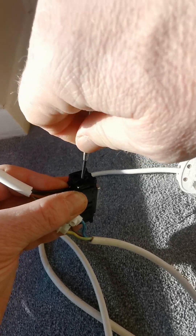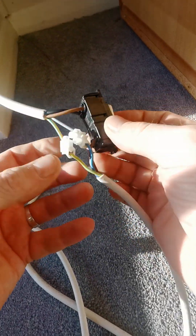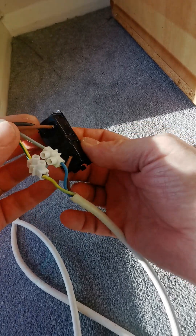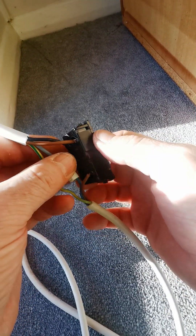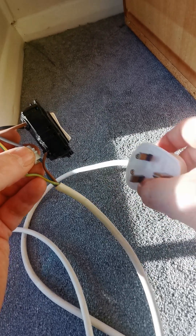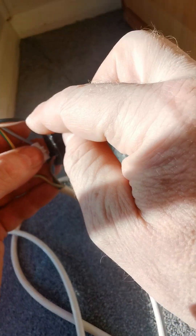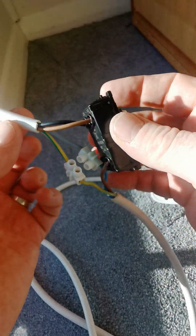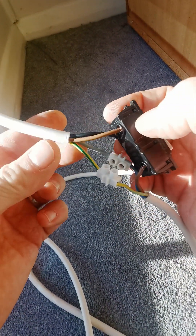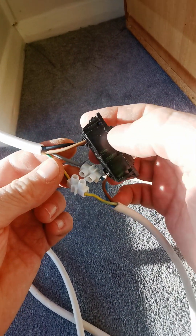There we go, that is now all wired up as it should be. To summarize: com is your live from your mains. Live one and live two are the common wire and the live wire from your electrical item — in this case, the awning.